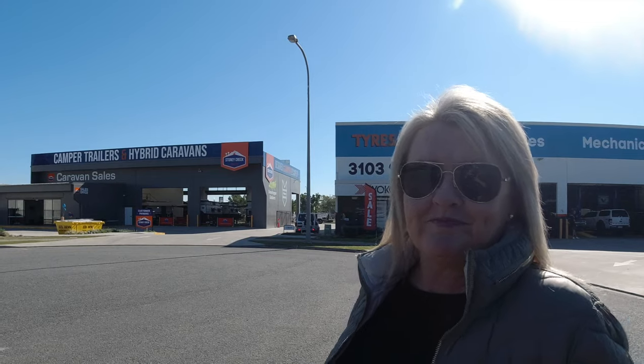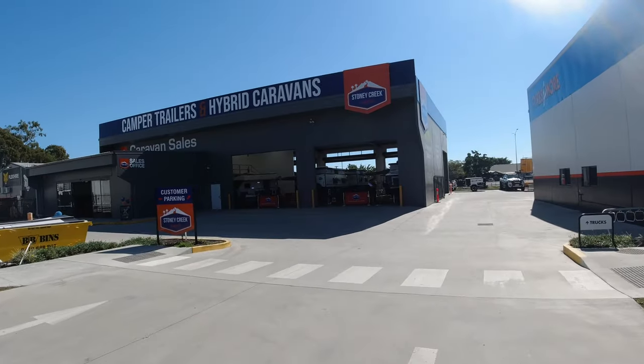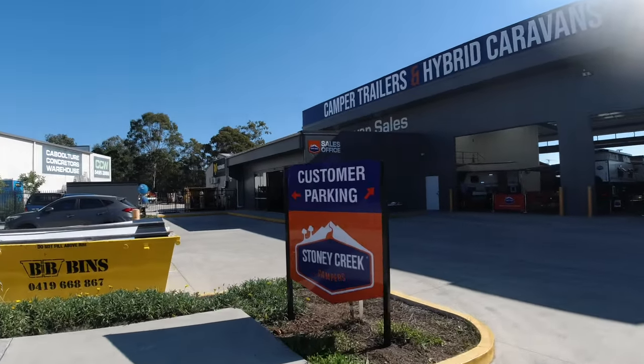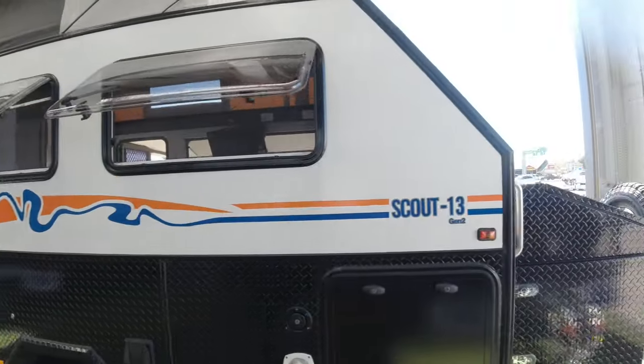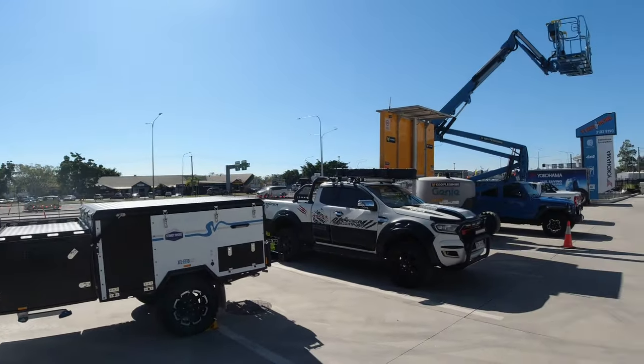We're looking at Stony Creek's new showroom — a brand new showroom at Caboolture, just off the highway. It's a pretty flash setup and it's going to be very popular with people on the north side. They've got every model of van and camper in here, and with the pub just visible off the highway at Caboolture, it's in a really good position.